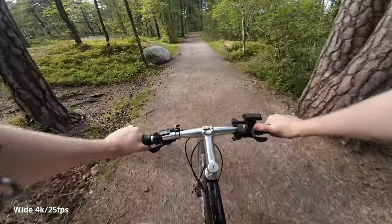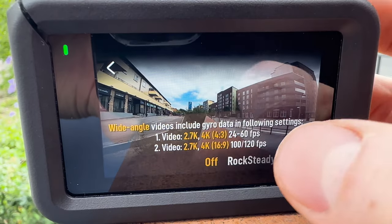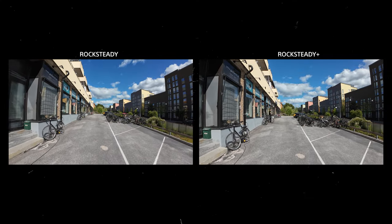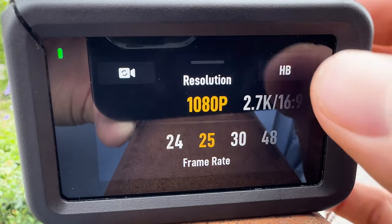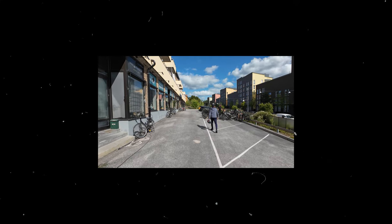In my opinion, DJI has done a really good job with stabilization on this action camera — it's really good, and every year my mind keeps getting blown by how stable they're able to get the footage even when running around. You have a few different stabilization modes: I mostly use RockSteady and RockSteady Plus, but you can also choose horizontal balancing, and in full HD even a 360 horizontal balance that keeps the horizon totally level no matter how you turn the camera.